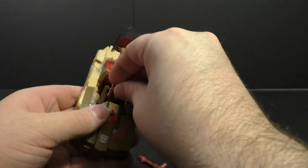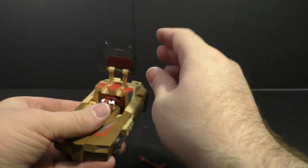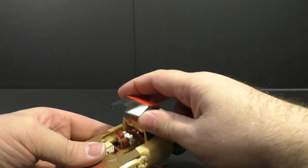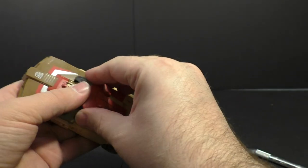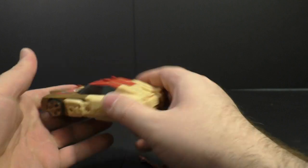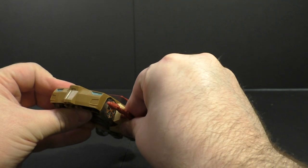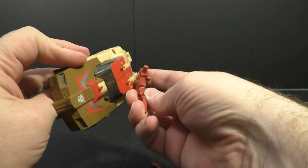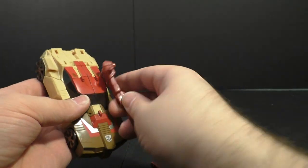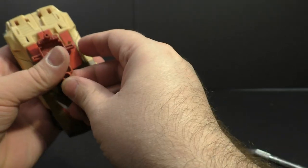He can sit inside — no issues there. The joints definitely seem tight. We got the gun here, we can plug it into the side if we wanted to.